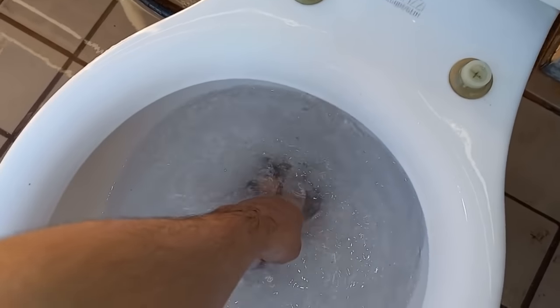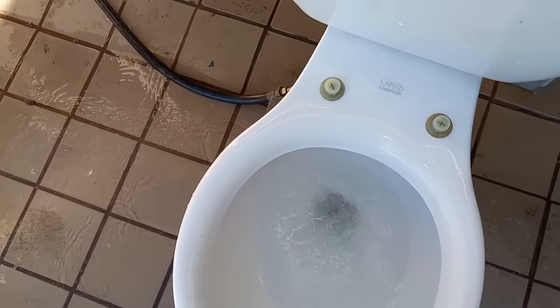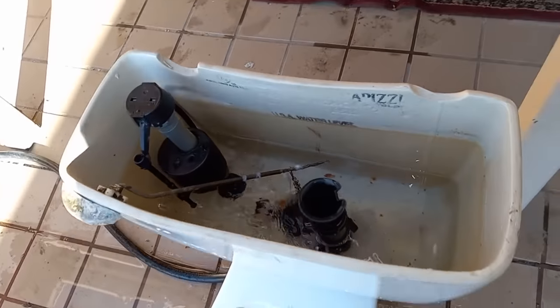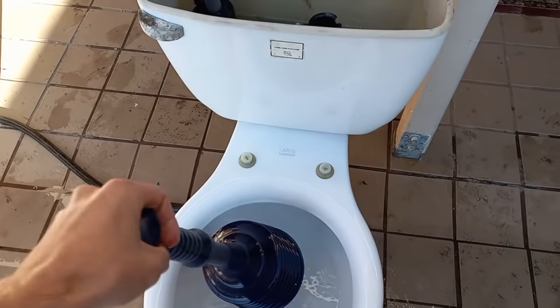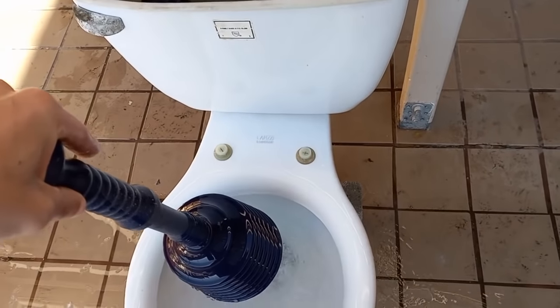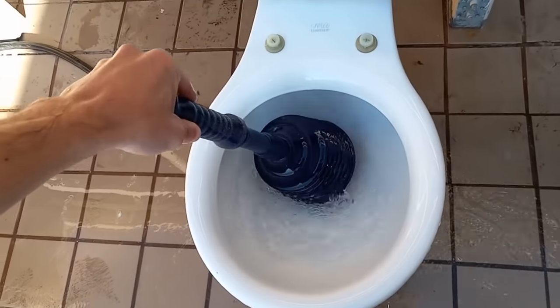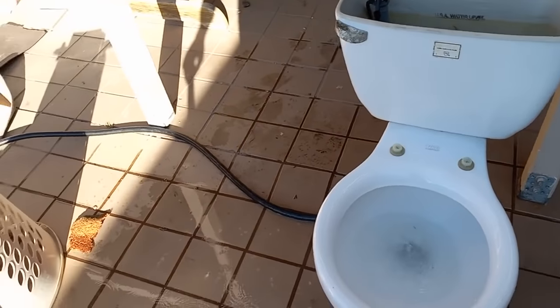Excuse me, what was that? This is supposed to go further than the opening. Thank you. And as you can see, the toilet paper is making itself at home in the tank. Now let's plunge it again. And don't think you're going unpunished for this.